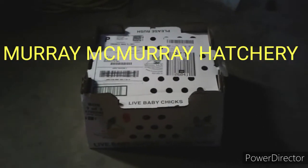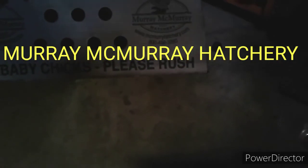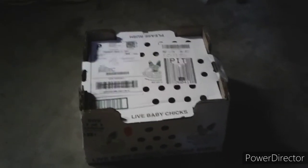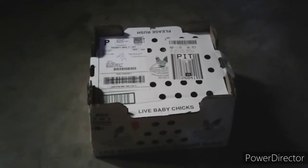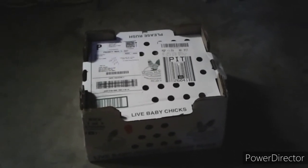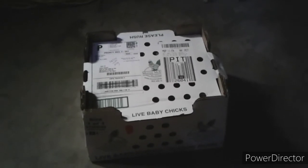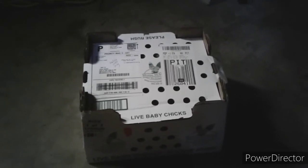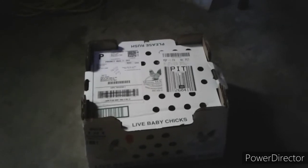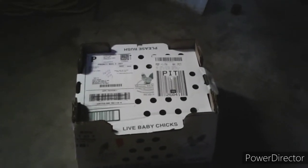There's the little box they came in — they were packaged real nice in a ventilated box. They do a great job. You can actually pick the sex of the chicken you want; they have a specialist come in on the day the chicks are hatched to sex all the chickens. You can get all hens or all roosters — it's a really nice feature. They also vaccinate your chicks for a little extra cost, but it's worth it. So let's show you the chicks.